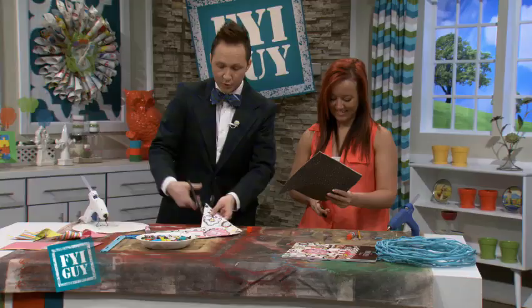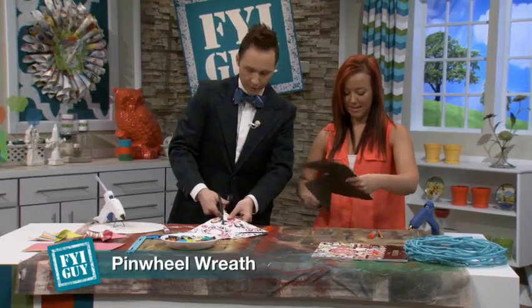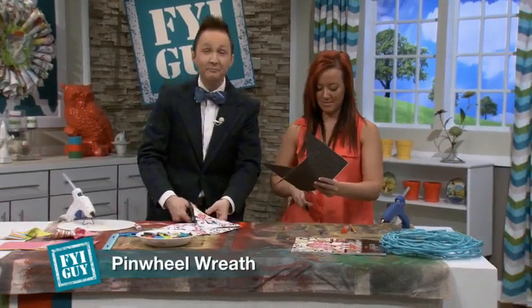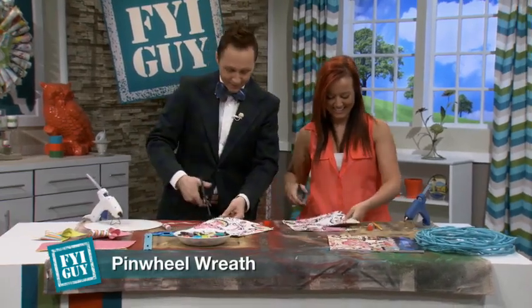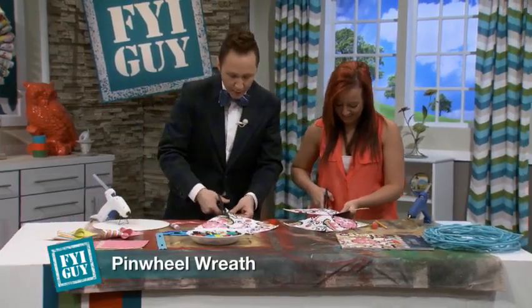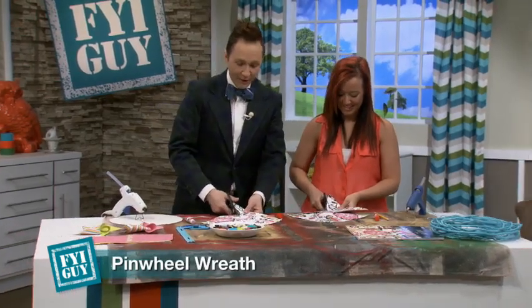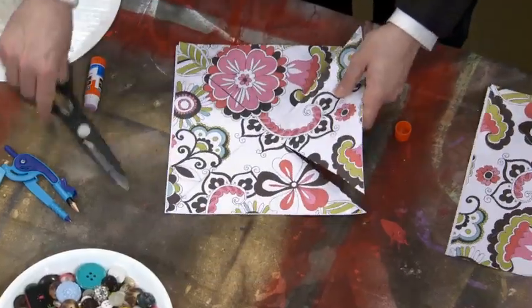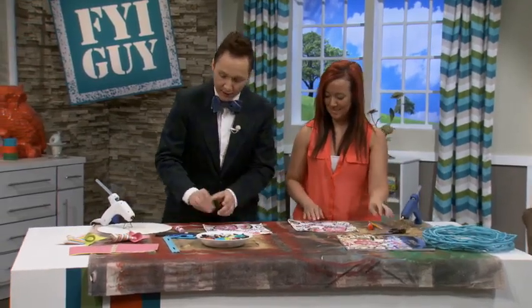All four corners right to that little circle. You're doing great. Have you crafted before? I do scrapbook. I got this paper on clearance, by the way — I love when I get a good bargain.